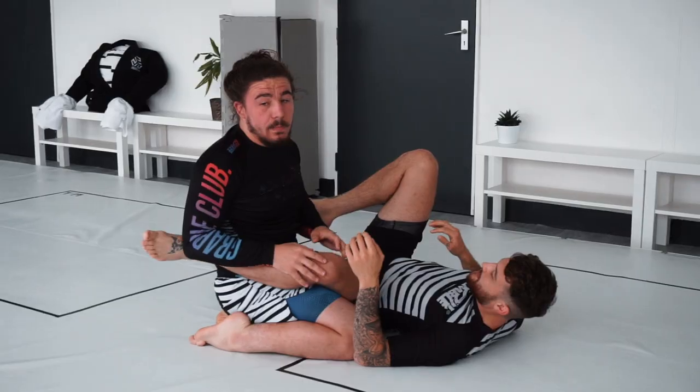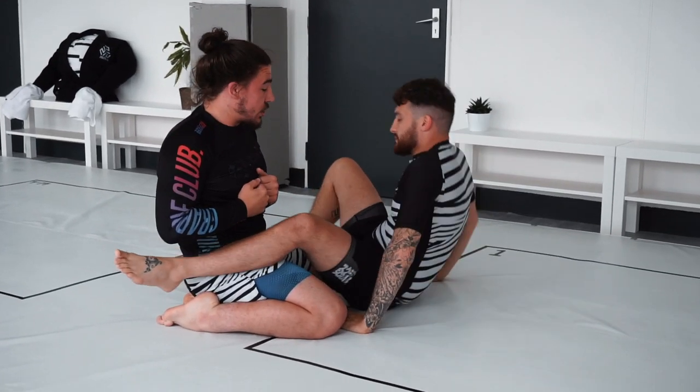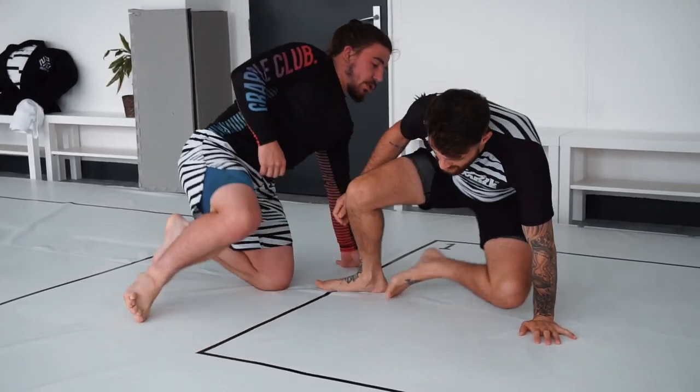Then I'm into position ready to begin passing the guard — top position, guillotine escaped, no more threat, and we've got our takedown. That was my breakdown of the takedown in my fight at Polaris. I hope you enjoyed it.